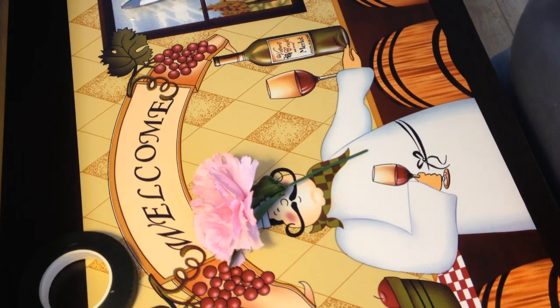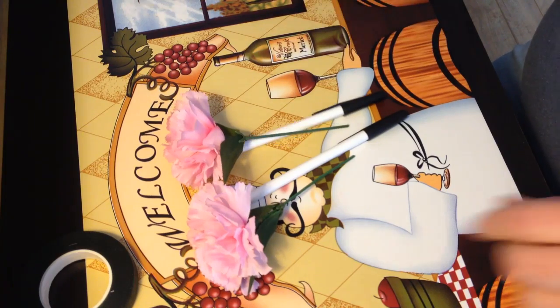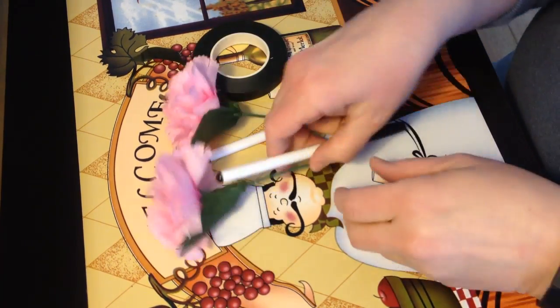They're super simple to make. You just need the flowers, the pen, and the floral tape. All of this I got at Dollar Tree — every bit. I was trying to think if there was anything that didn't come from there, but they all did.